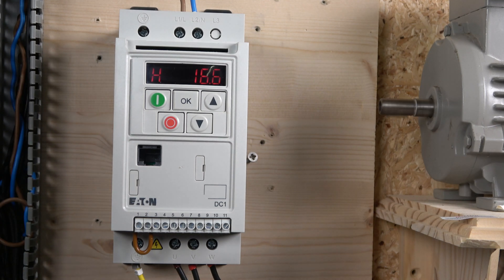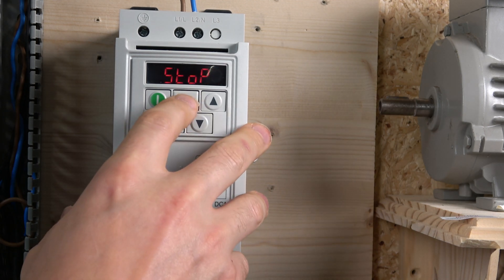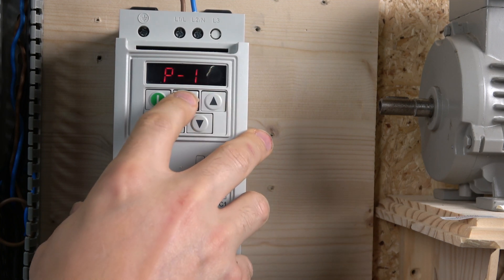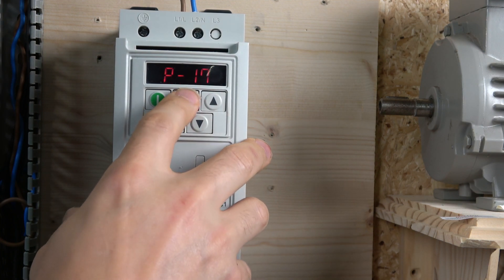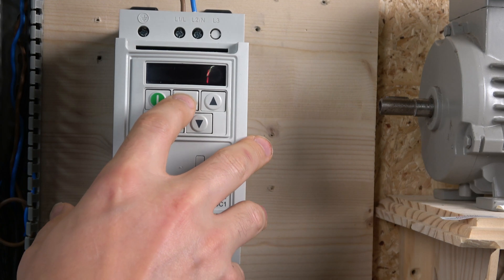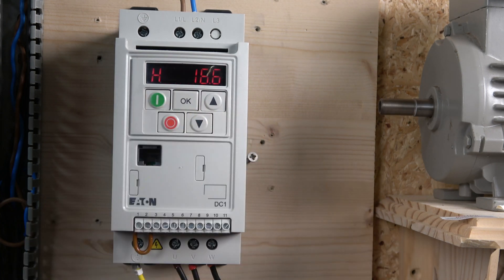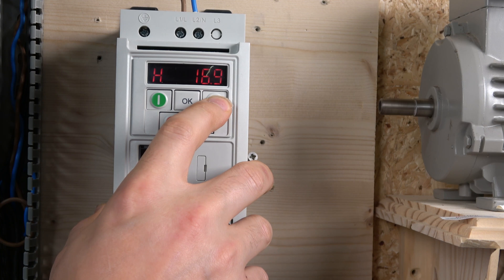One thing worth noting is the switching frequency. In P17, the default switching frequency is 16kHz, which is very good — it results in low motor noise. You can go up to 24 or 32kHz; the higher the switching frequency, the lower the audible noise from the motor, though there are trade-offs. 16kHz as default is brilliant. When you press start, look how smoothly it runs — it's absolutely beautiful.